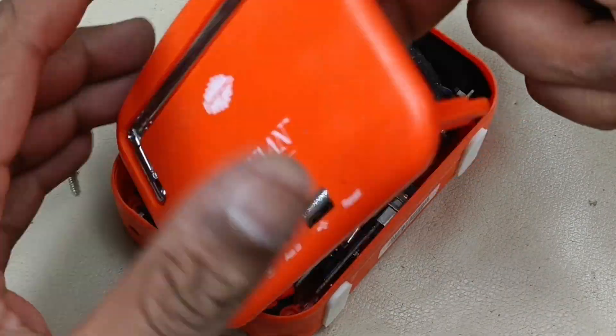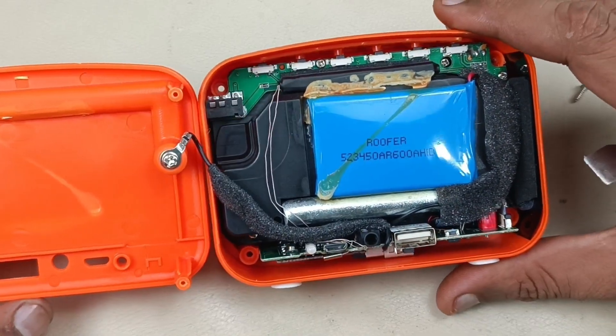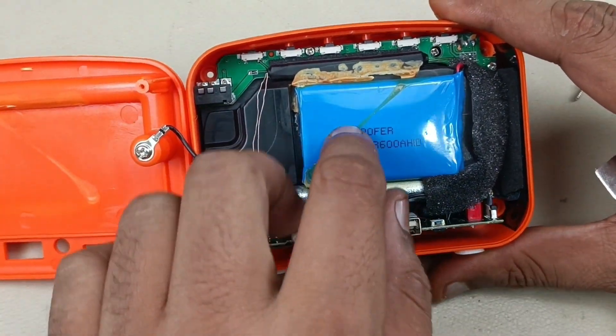There it is. This is the inside look of the Karma Mini. This is the battery.